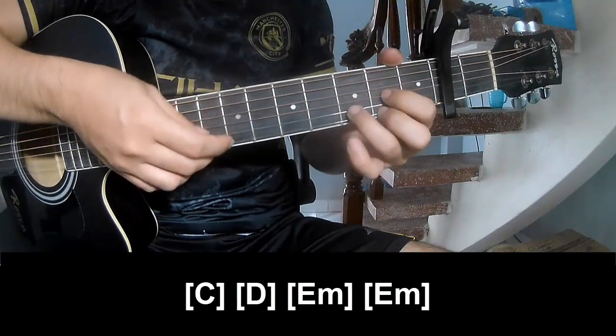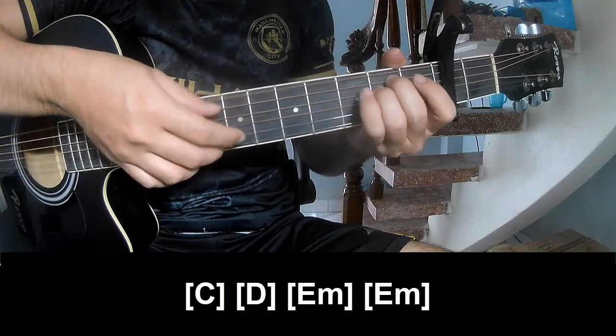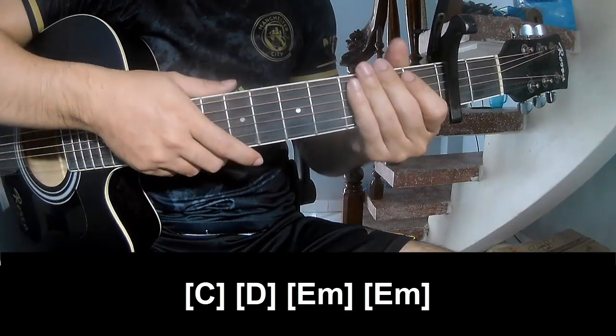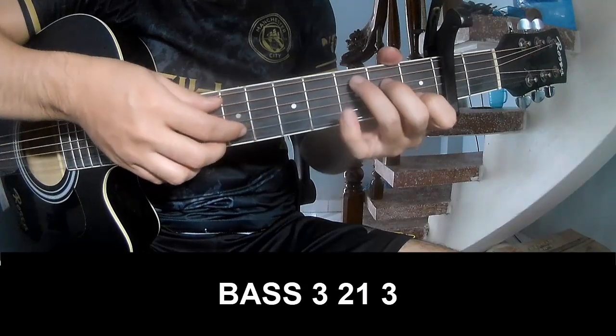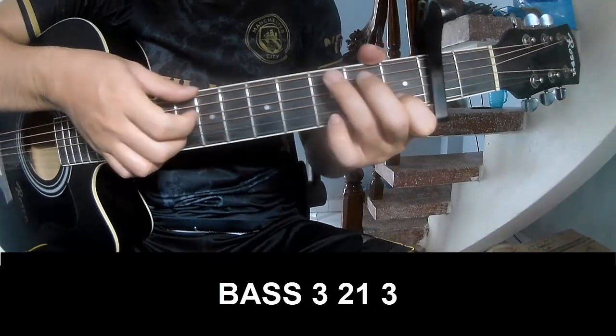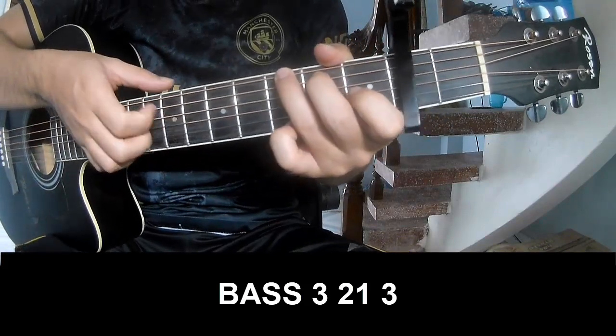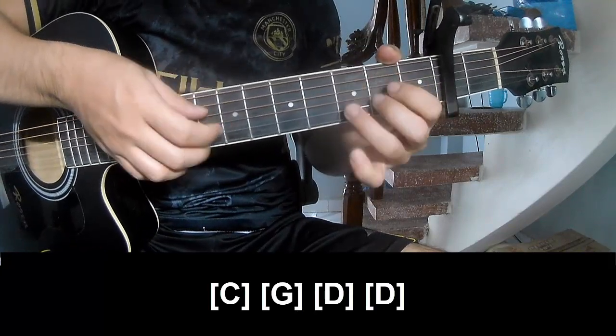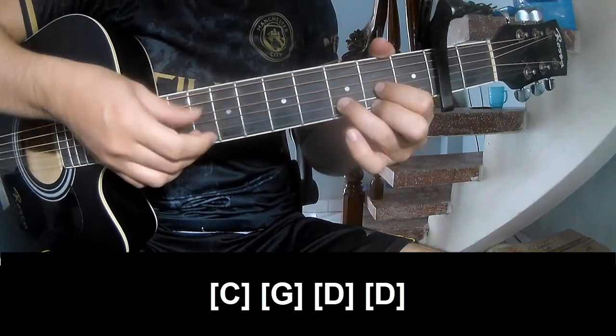D, E, Am, Em, D. As we play long C, G, D, and D.